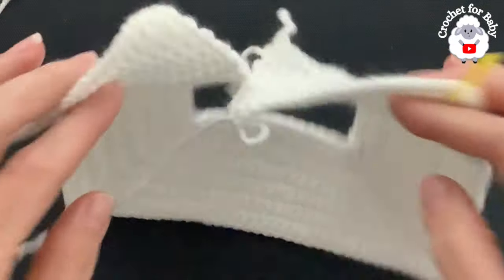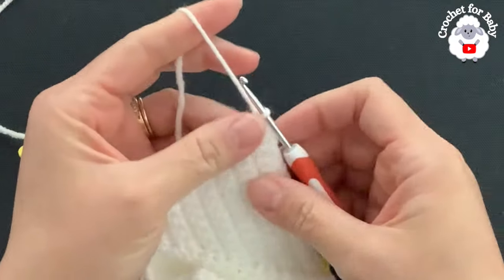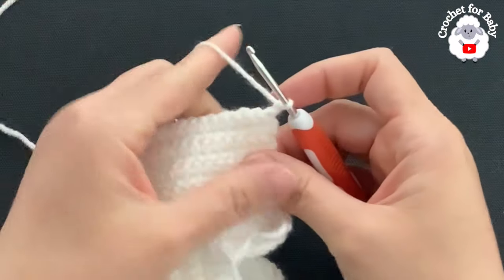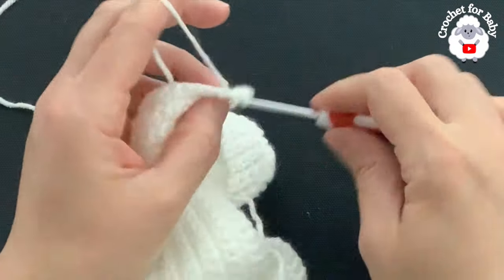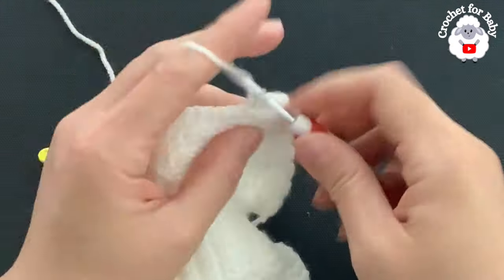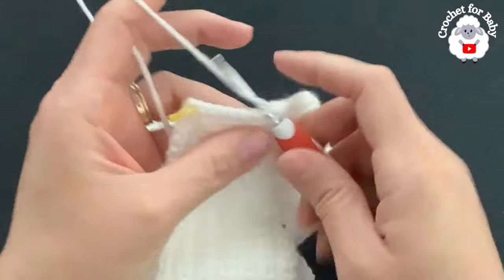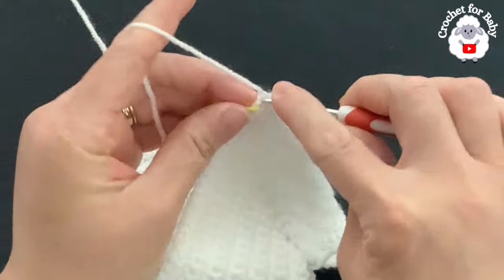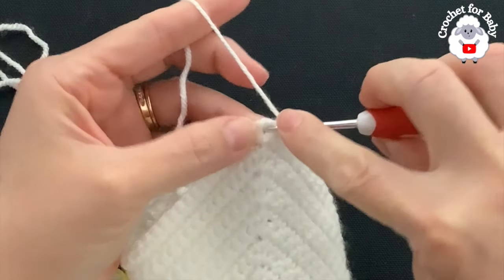Each front panel has 19 single crochets, each sleeve has 33 single crochets, and the back side has 38 single crochets. Now we're going to divide the sleeves — this is the first row of the body. Chain one and turn, beginning on top of the first single crochet make a single crochet and work one single crochet into each of the 19 single crochets for the front panel.